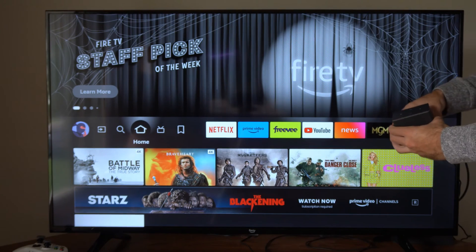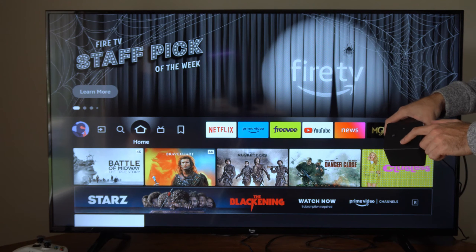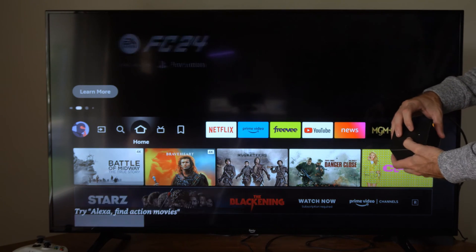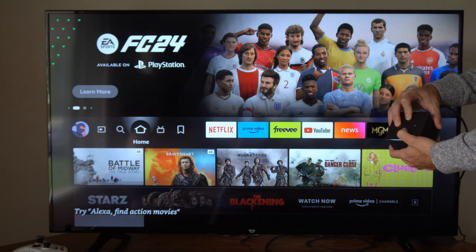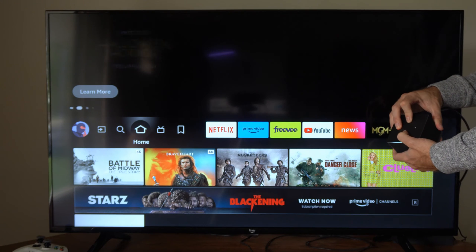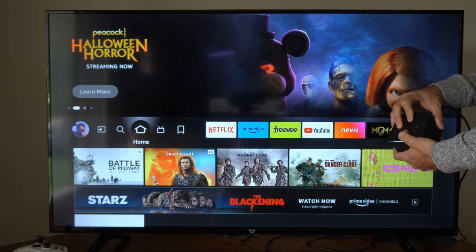Now on your Fire TV Cube itself, if you press the minus button, the plus button, and the mute button right here — press all three of these down at the same time. After about 15 seconds, the same screen will pop up where it will automatically count down from 20 and it will initiate a factory reset. So just continue to hold all these down.